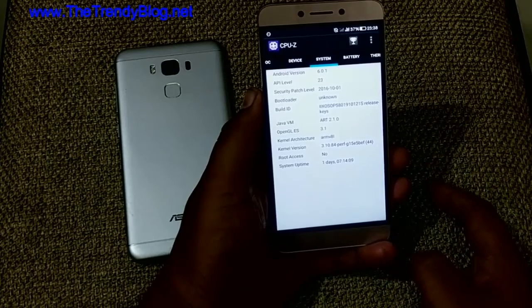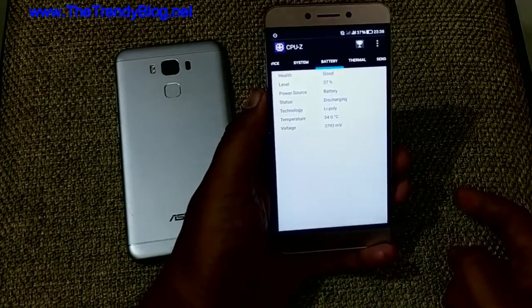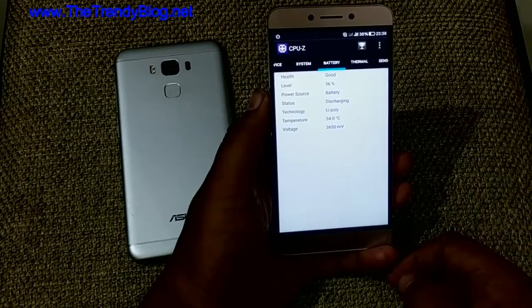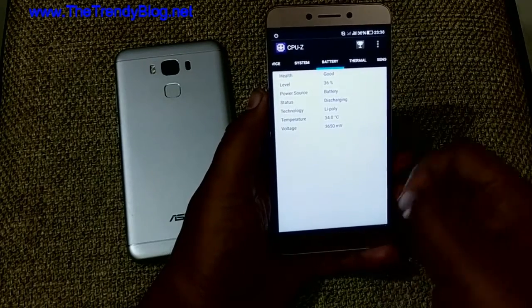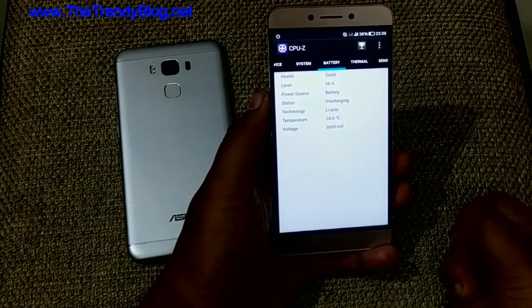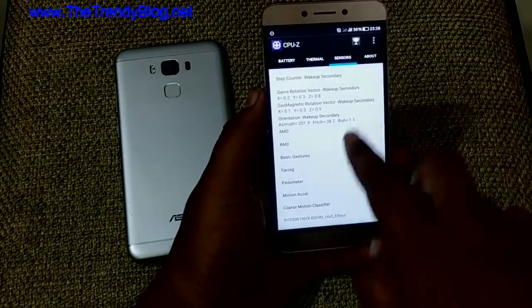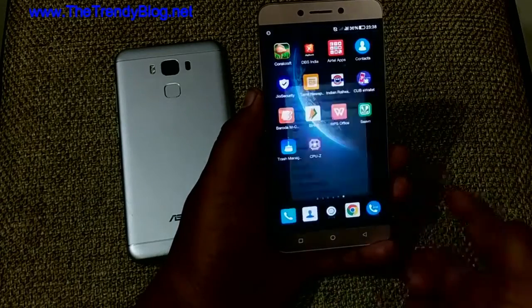It runs on Android 6.0 Marshmallow. The battery is 3,000 mAh and it's not that great — it drains pretty quickly — but you can just plug in the fast charger and it charges up pretty quickly, so that concern is negligible. It has fast charging, thermal sensors, and all the common stuff.